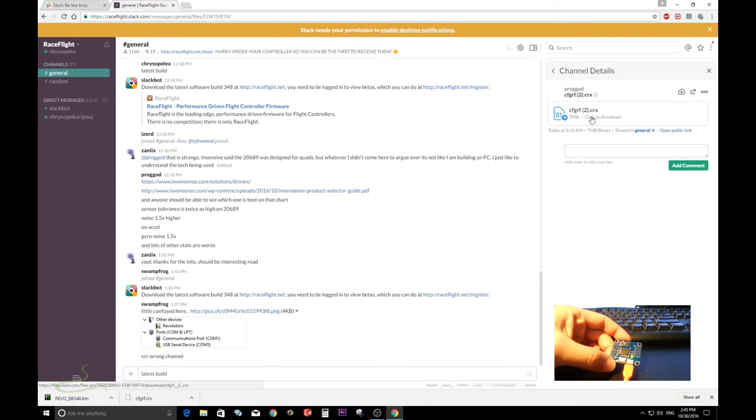Click to download the configurator. It's going to pop up a warning saying this file can harm your computer — just keep it. The previous one I downloaded is not the latest one; this one from Slack is the latest.